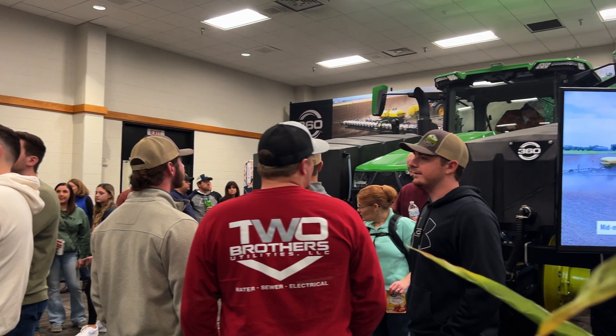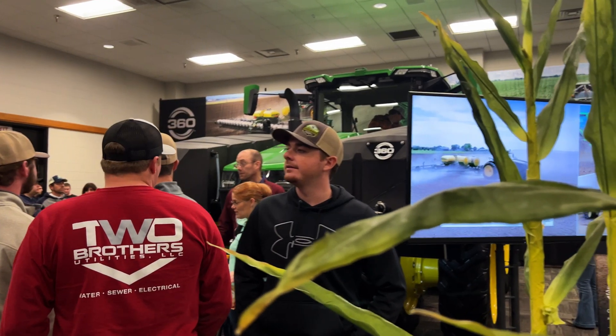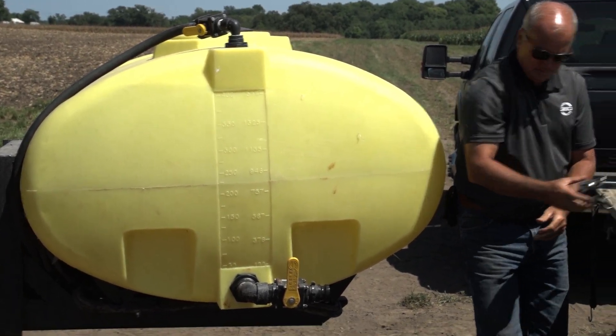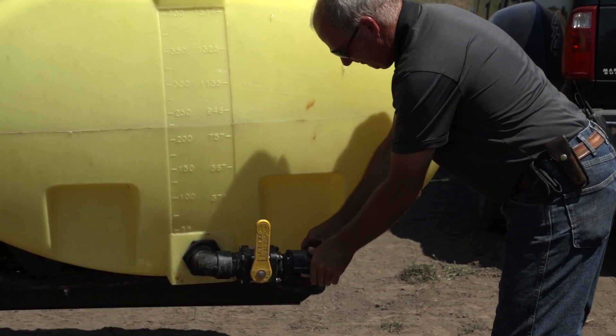Most products we design at 360 are shooting for a yield gain; however, with 360 DASH we were okay with yield equivalence because we're taking the savings on in-furrow product as a financial gain. At farm shows, people also pointed out the logistics benefit: if you're only applying at 50 percent rate, product leaves the tank at half the rate — so if you could previously cover 50 acres before stopping for more fertilizer, now you can go 100 or 150 acres. That was a huge benefit to people who find planter liquid logistics very frustrating.